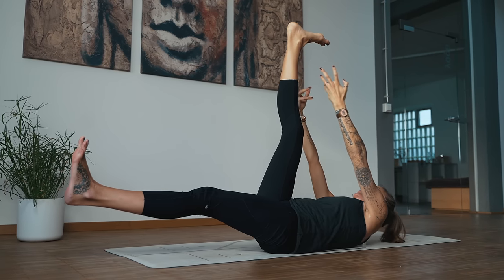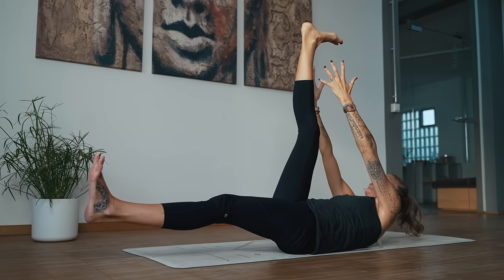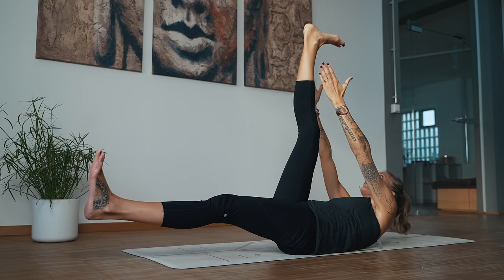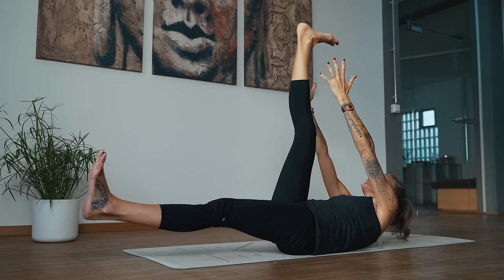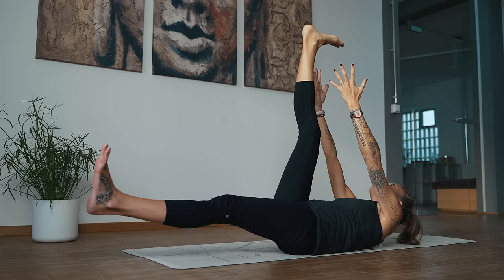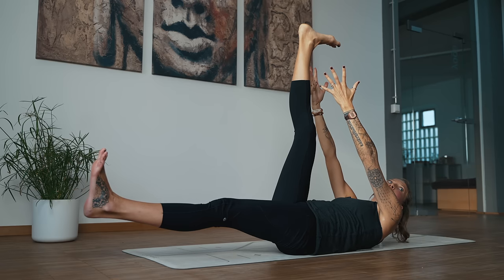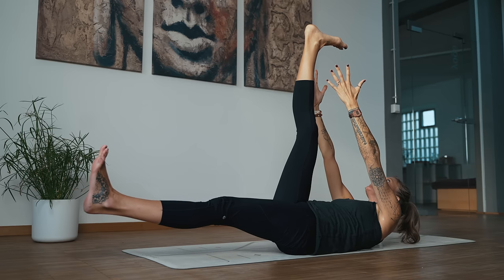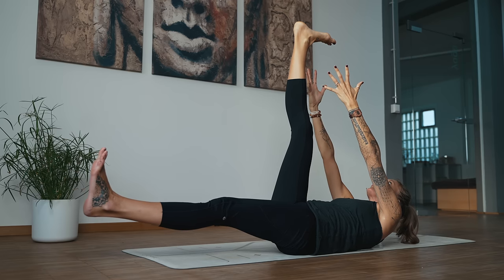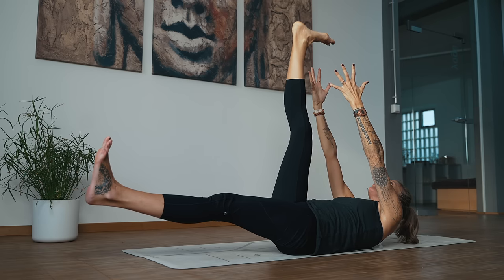Lift and reach, and lower. Let's go for eight, seven, six, five, four, three, two — last one. And now we're going to hold here: ten, nine, eight, seven — lift higher — six, five, four, three, two, and one.